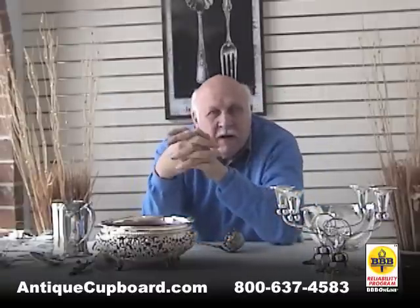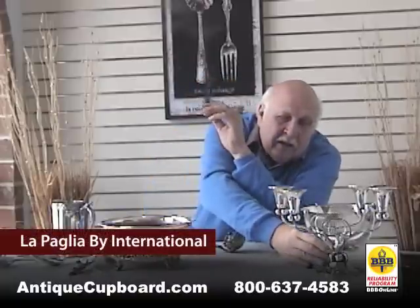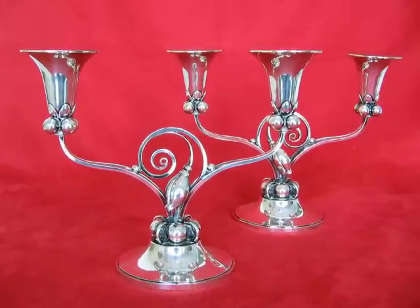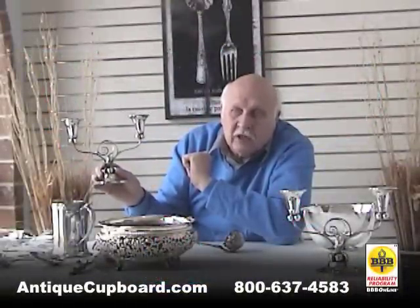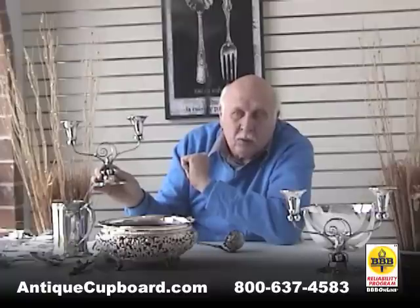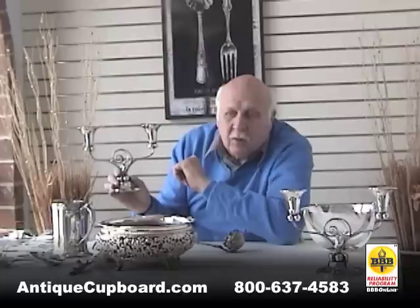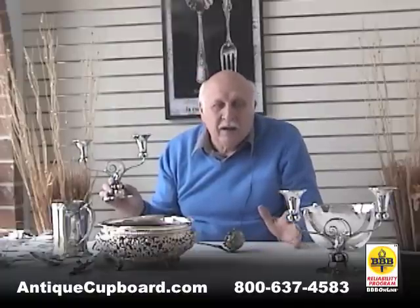Everything I've told you about so far has been Gorham. But mid-century modernism would not be complete without La Paglia. I love this pair of two-branch candelabras by him. It was a very short reign — George Jensen was closed down in Europe because of the war, and La Paglia was sent by the George Jensen Company to head up the American operation. He went to work for International Silver and had his own workshop on the grounds, where he created wonderful Danish-style silver. Unfortunately, he was killed in a car crash in 1947. So Magnuson's efforts were curtailed by the Depression and La Paglia by his untimely death.